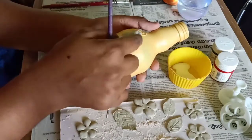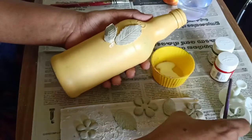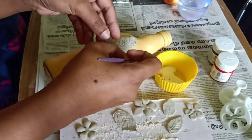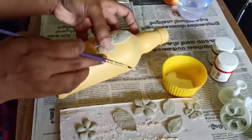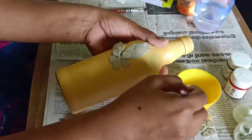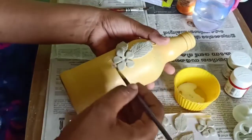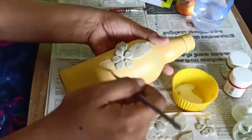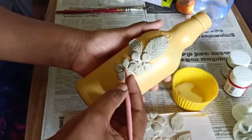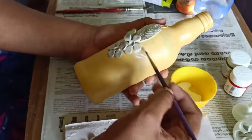We will add the little flower. Then add a little leaf. Add a little flower. Let's pick the flower. Add a flower. We also add leaf.